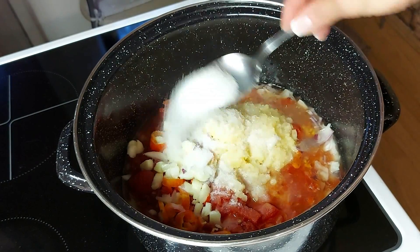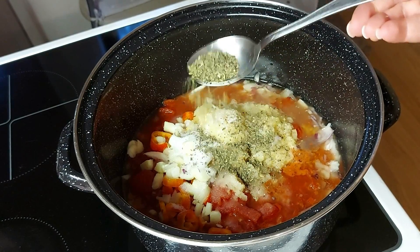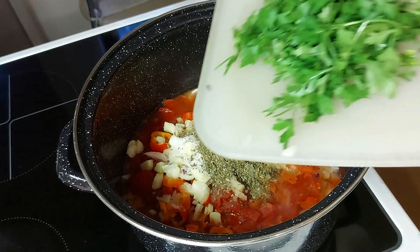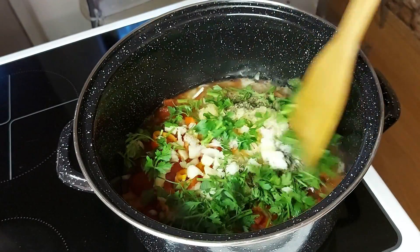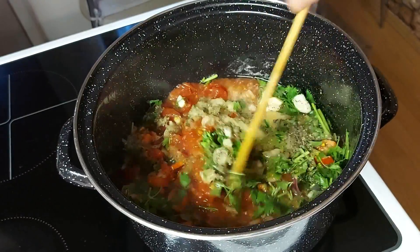I jednu punu supenu kašiku šećera. Stavit ću i jednu kašiku suvog bosiljka — bolje bi bilo sveže, ali ja trenutno nisam imala. Ali ću zato dodati svež peršun. I sve ovo ostaviti da se kuva na umerenoj temperaturi.